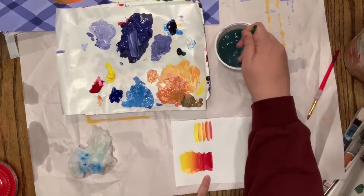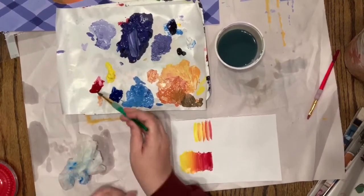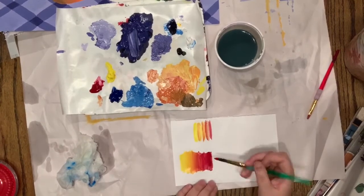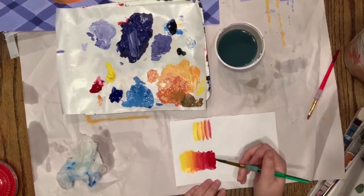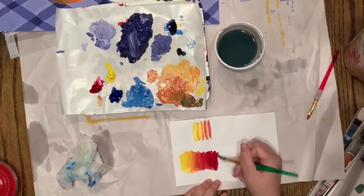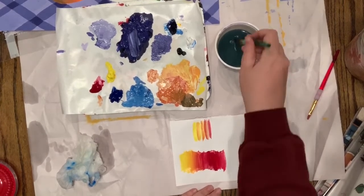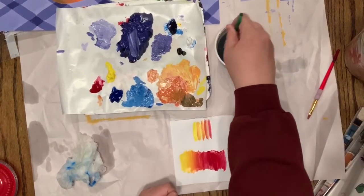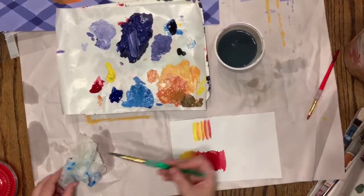Just like I did with the red — I think I need a little more red — I'm gonna paint some more red on here. Then using my blue, I have the cool blue out right now, so my purple is gonna look a little different.